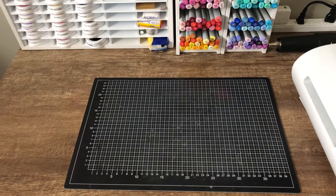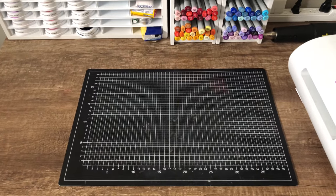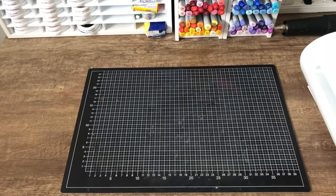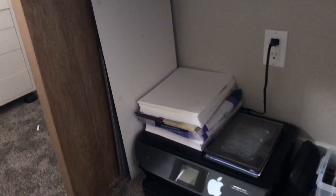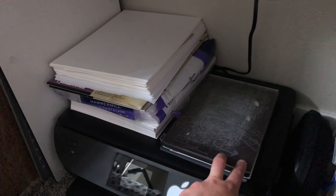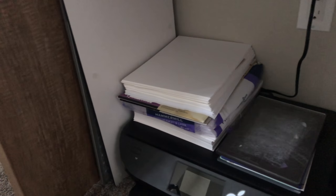I generally film on a black matte cutting mat I bought in Germany — it's smaller than my old one but helps me stay in frame. I used to film on a Tim Holtz glass mat but didn't like the reflection, though I love it for crafting. Under my desk I have all my cutting plates, rubber mats, shims for the Gemini, printer paper, the Tim Holtz glass mat, and my Spellbinders mat.